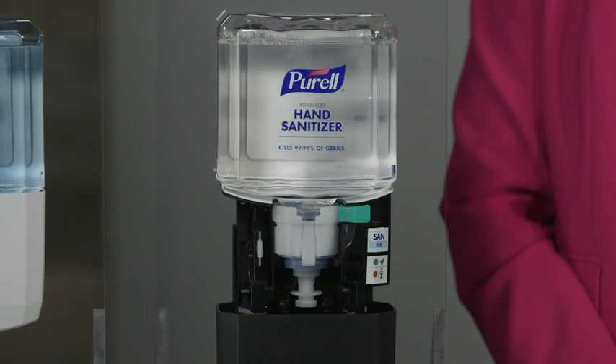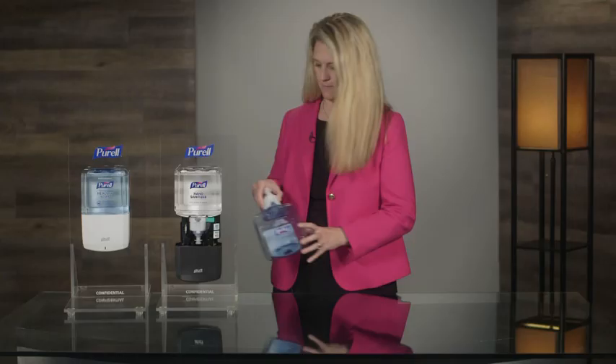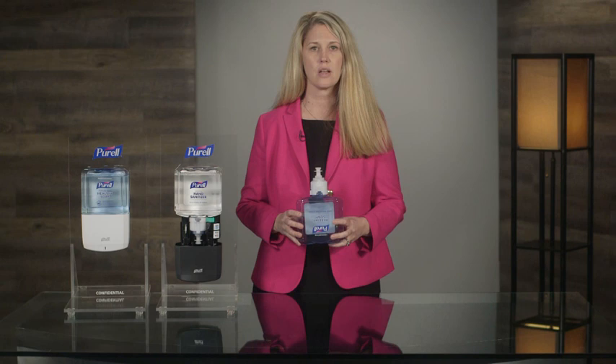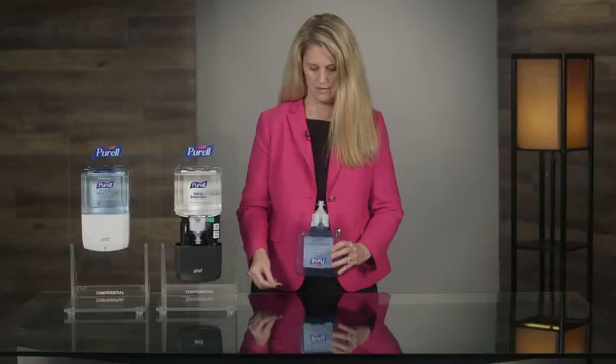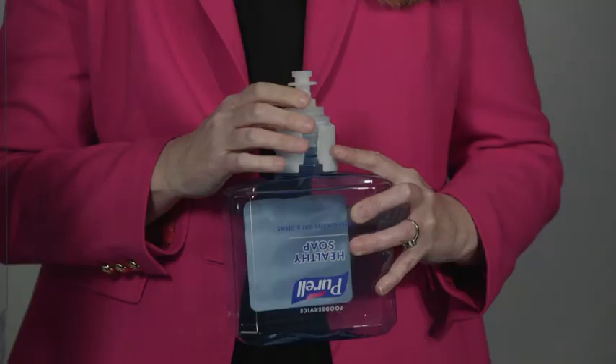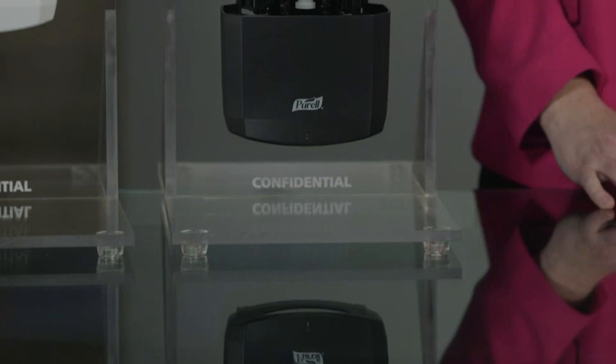The new design also simplifies the disposal of the refill. Let me show you how to remove the energy on the refill for proper disposal. The first step is to remove the collar — find the tab on the collar and pull down to separate the collar from the bottle. With the collar removed, now separate the energy source. You can then dispose of the components per your local requirements.